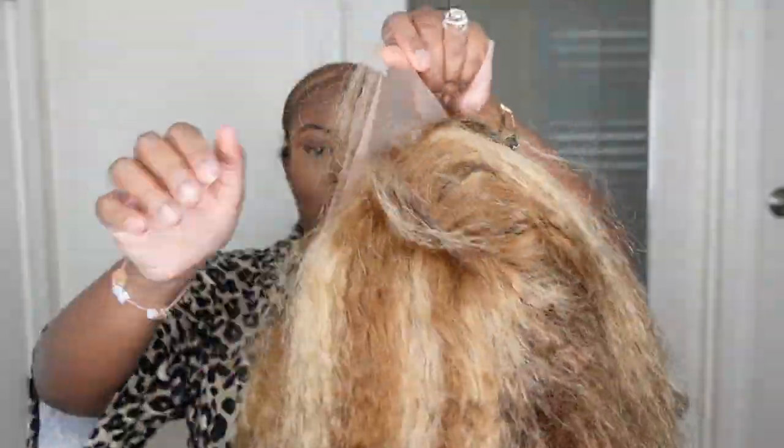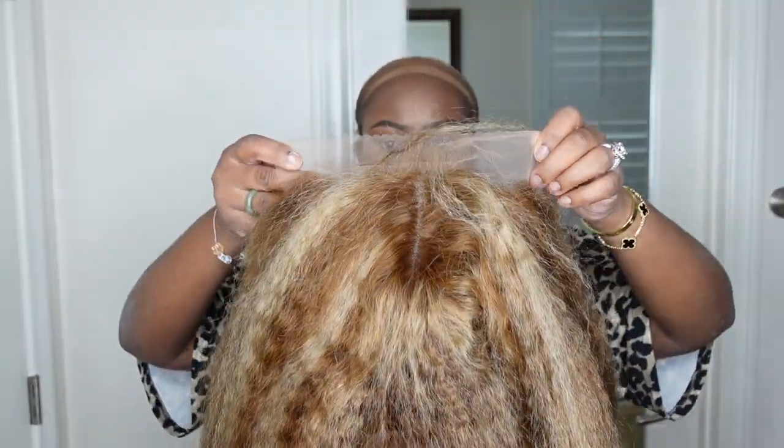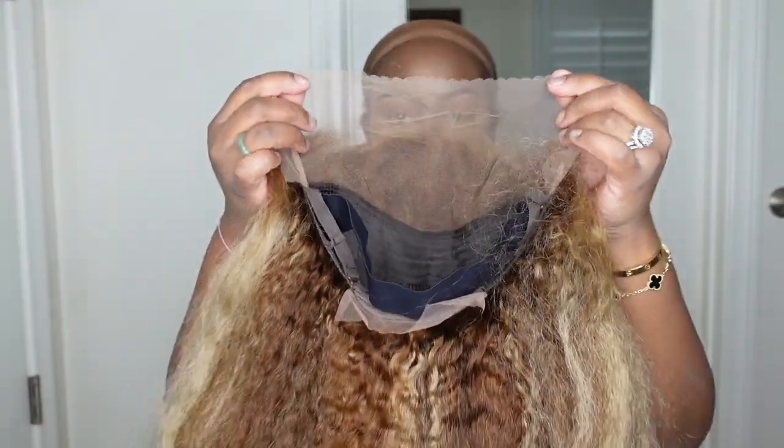Okay ladies, let's jump right into it. This is the packaging for Beauty Forever — I've already been inside and seen the wig. This is her — she's absolutely amazing, so gorgeous, so full. She gives lion mane Beyoncé. I love the texture and everything about her. This is what the wig looks like straight out of the box.